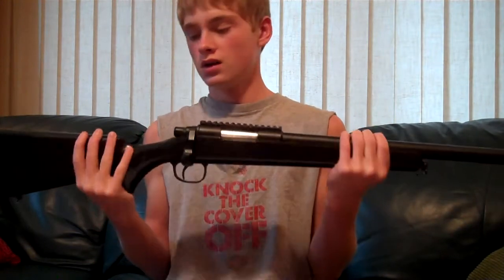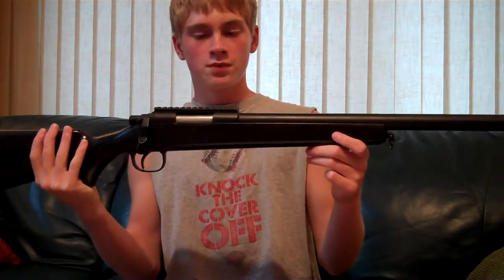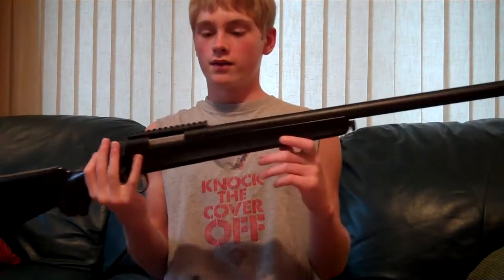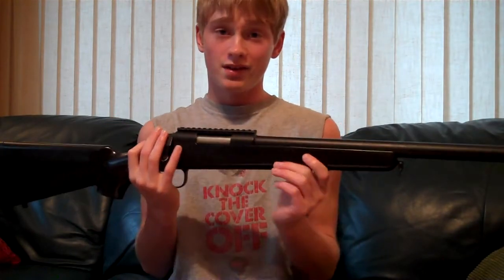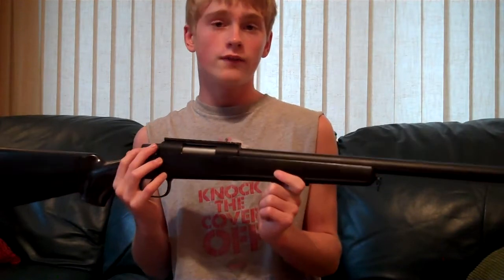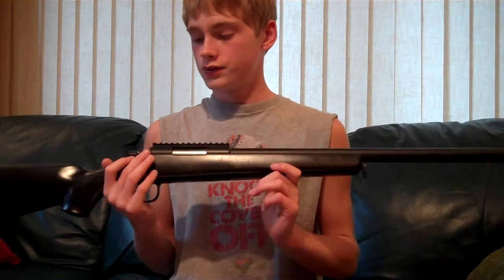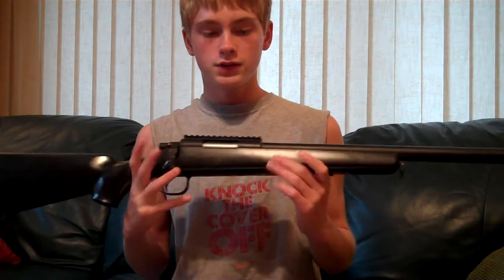I believe this is about six pounds, so it is a light sniper rifle, which is helpful. For some of you guys, having a nine-pound or ten-pound sniper rifle can be a little bit of a hassle when you're trying to run around the field and be mobile. This is on the lighter side with sniper rifles.